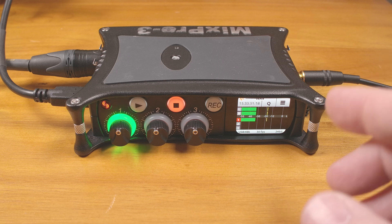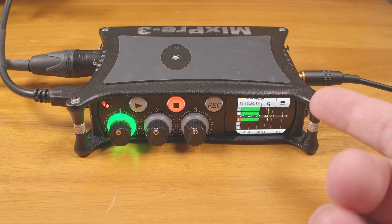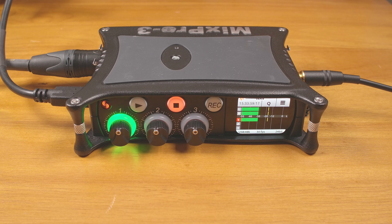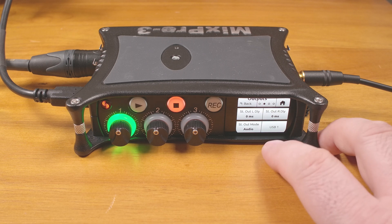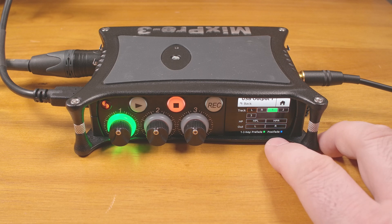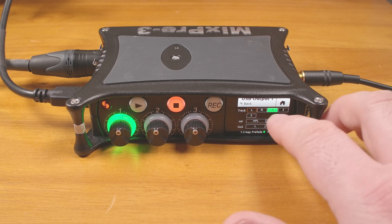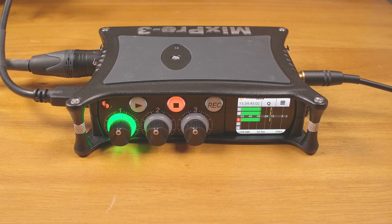I also like that I can pick and choose which inputs are being sent out over USB. It supports six tracks of USB output, though I believe the default audio device drivers on Windows only support two. But even on Windows, I can pick which mix of inputs I want sent to each of those two USB outputs. In the menu, you simply go to outputs and you can see USB 1 all the way through 6, and all you have to do is pick one of those and then choose which input, track, or mix of tracks is being sent out on that USB output.